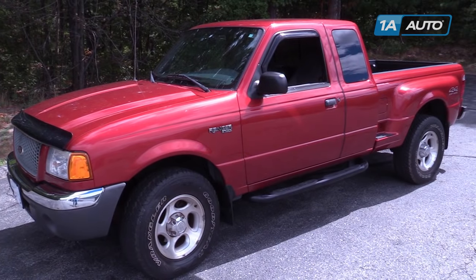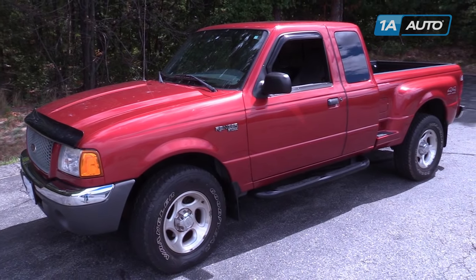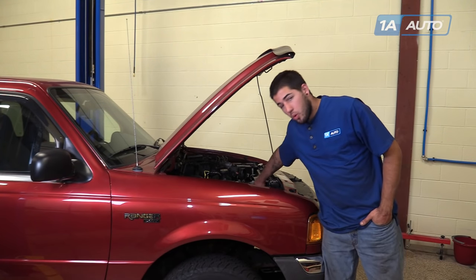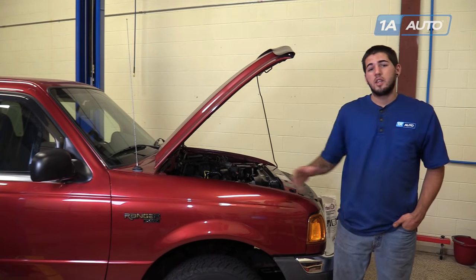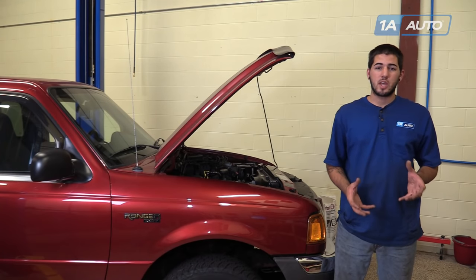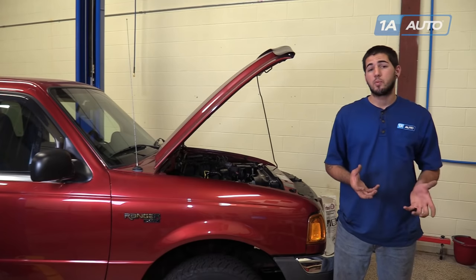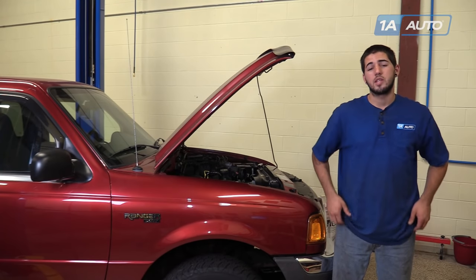In this video, we're going to be working with our 01 Ford Ranger 4.0L V6. We're going to show you how to remove and replace your fan or your cooling fan clutch. These parts go together and come out the same way. It's the same four bolts to change them out regardless of which actual piece you're changing or if you're replacing it with a whole new assembly.